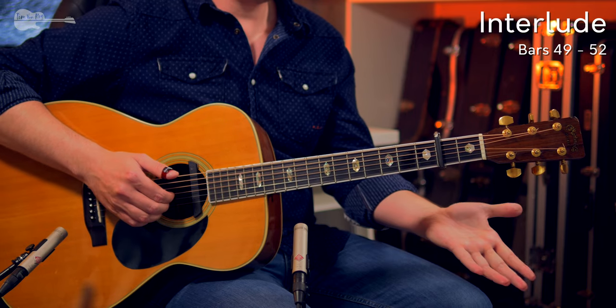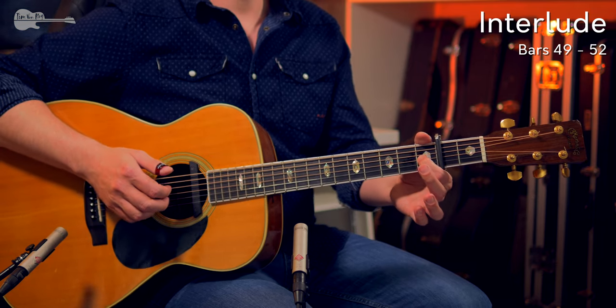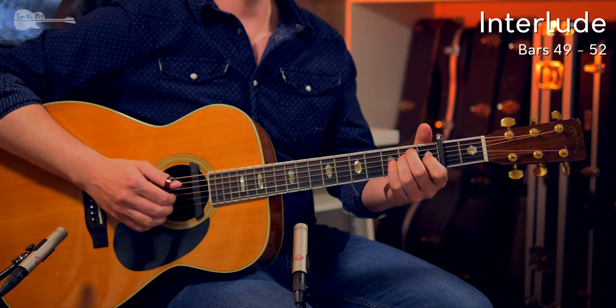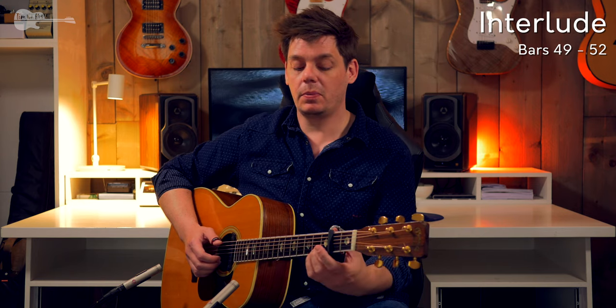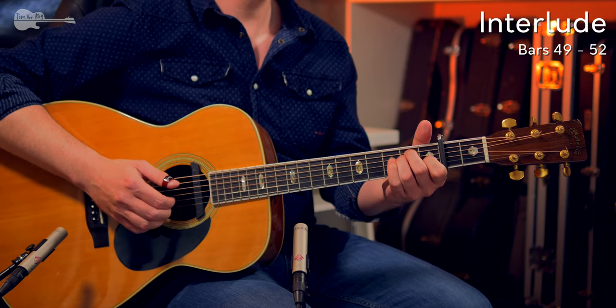Remove everything, play three open strings — G string, B string and E string — and hammer on to the first fret on the first beat of the next bar. So you hammer on to the first fret as you play the first bass note of the next bar. The most important part is that melody note — that F sharp on the second fret — play that right behind that bass note on the D string. If you get that right, the rest of the bar isn't that difficult. Let me play those first four bars all the way through.